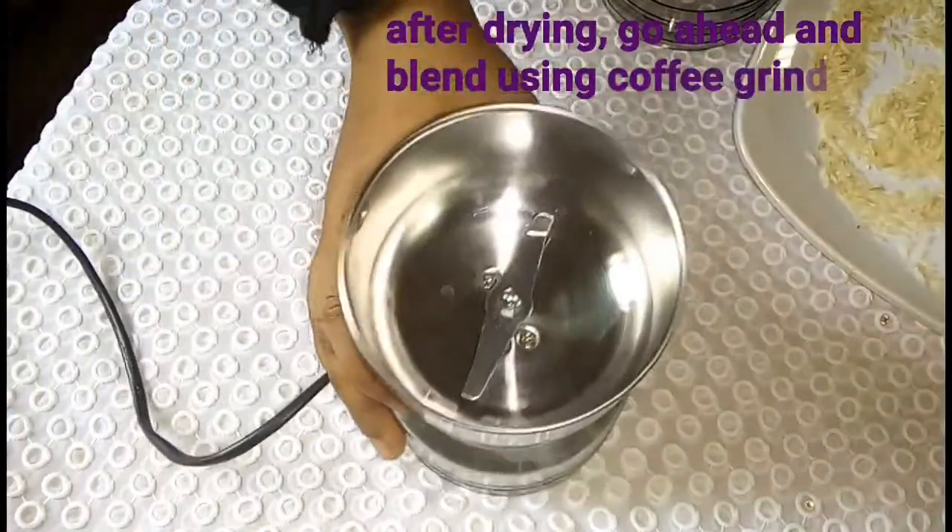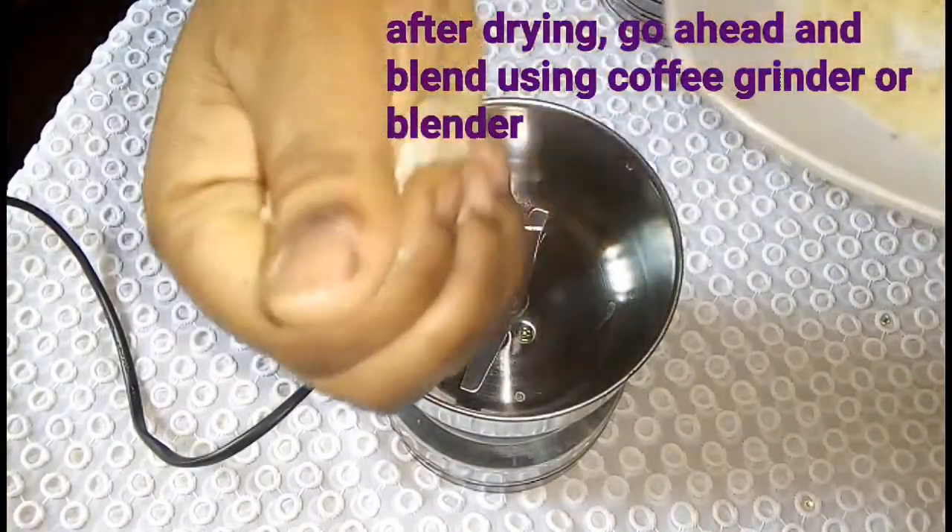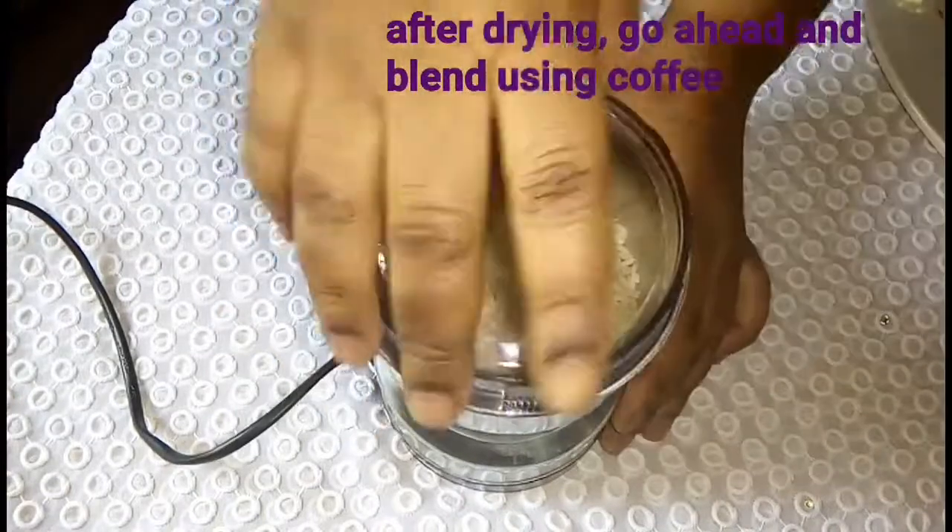Rice powder can provide the skin with lots of benefits. I highlighted some of those benefits down in my description box below.